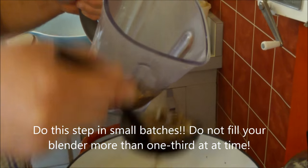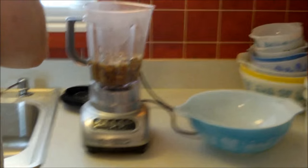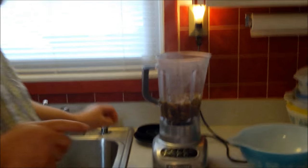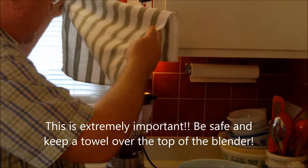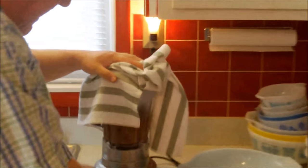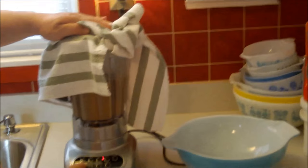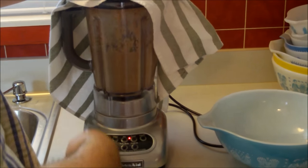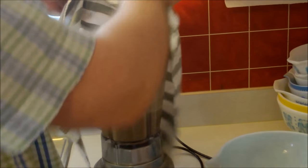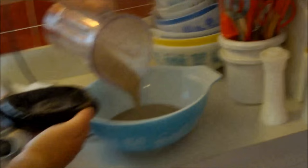Now I'm going to puree this in a couple of stages. Whenever you put something hot in the blender, you always need to stand back — get a towel and hold it over the top because the heat can cause it to explode out. Some steam did come through the top. But look at that beautiful puree! You don't have to let it cool down first — just be careful and safe with the hot liquid.